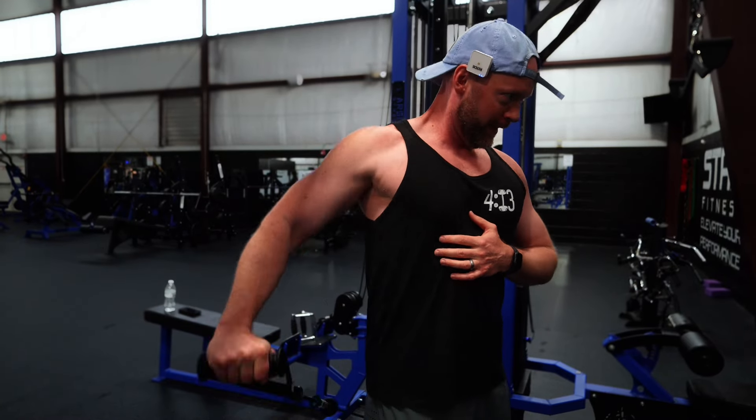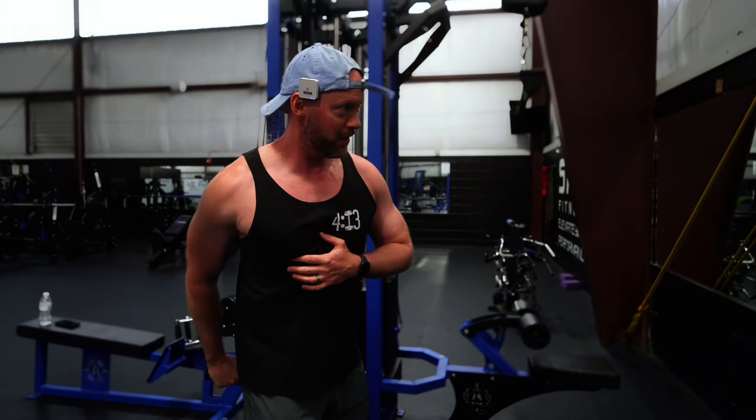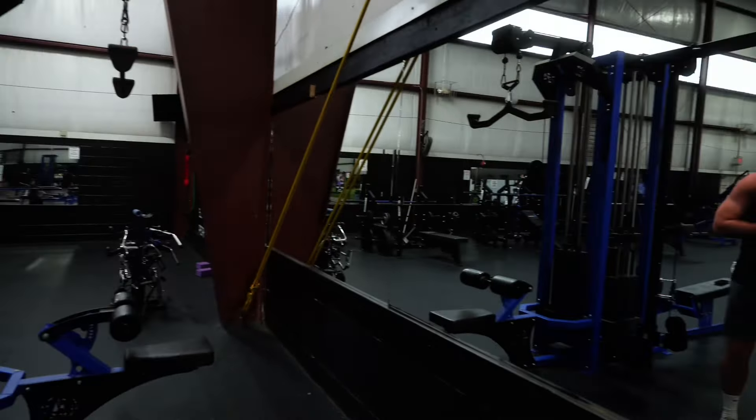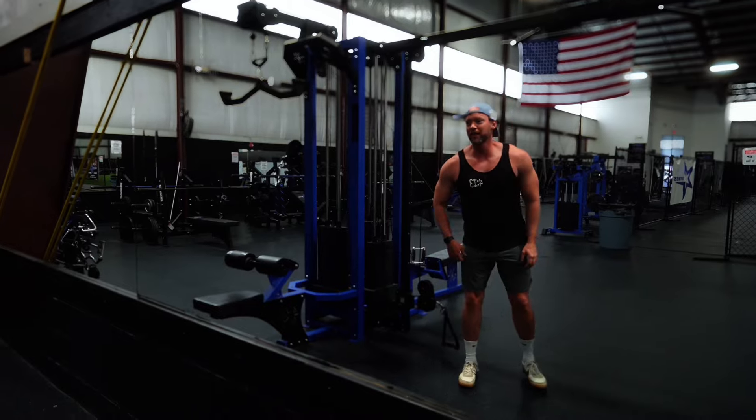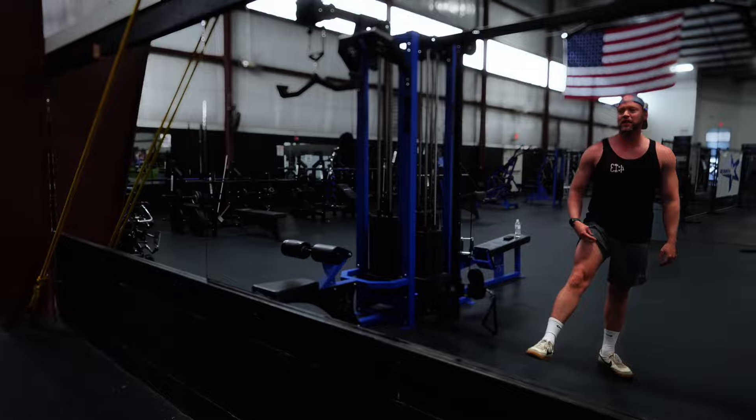I just noticed in the mirror I'm doing a great job tanning my legs this year. My upper body has some catching up to do — look how dark my legs are. I wore short shorts to the beach so I've got sun up to here.